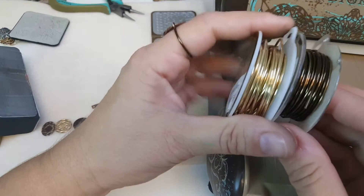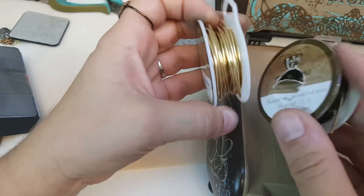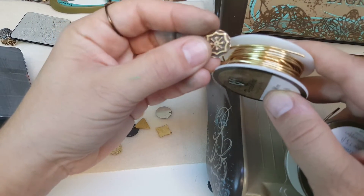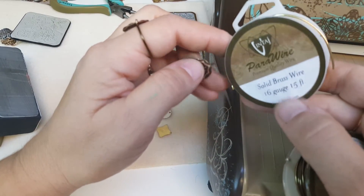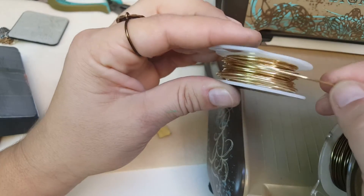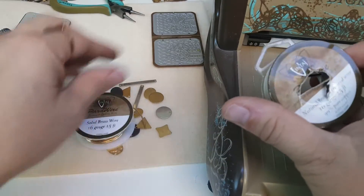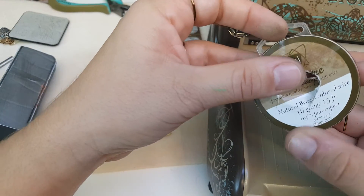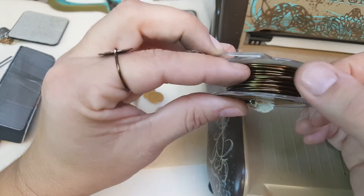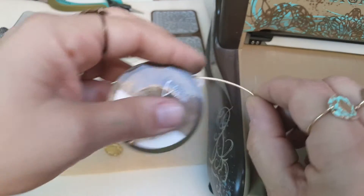The next step is to simply take 16 gauge wire — you could do 18 gauge but I like working with 16 gauge to create the band. You could go with the lighter solid brass wire, which will eventually tarnish because it's just raw solid brass wire, or this natural brass, which is a colored wire and a non-tarnish premium quality wire. So this will stay this darker color.